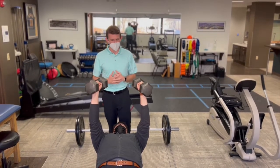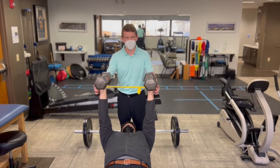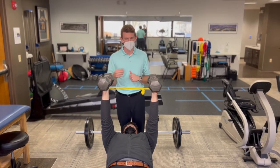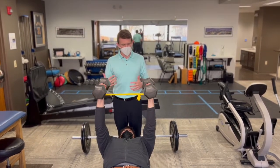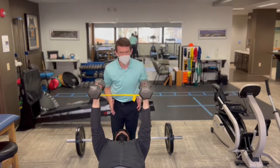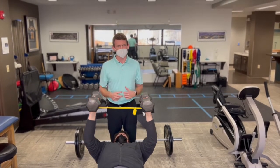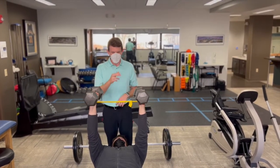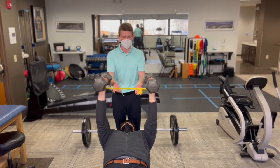If that still doesn't do the trick, we have another fix: putting a band around Austin's wrists. I'll cue him to maintain outward pressure into the band while going through the exact same pressing motion. This might add a little difficulty since it's adding resistance, but the band turns on the external rotators and the muscles on the backside of the shoulder. Activating those muscles with a direct tactile cue via the band can then offload the front of the shoulder. This is a great option if you still have pain with a dumbbell bench or shoulder press.